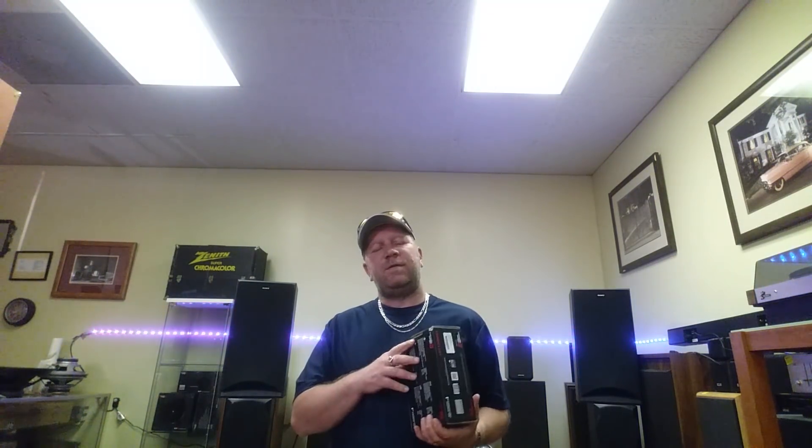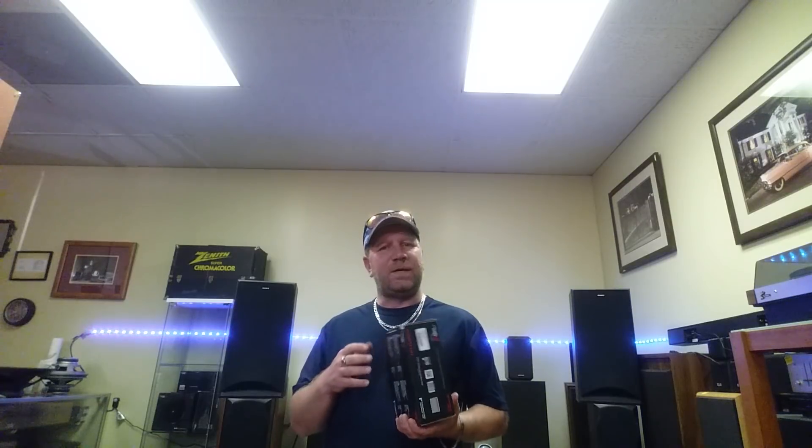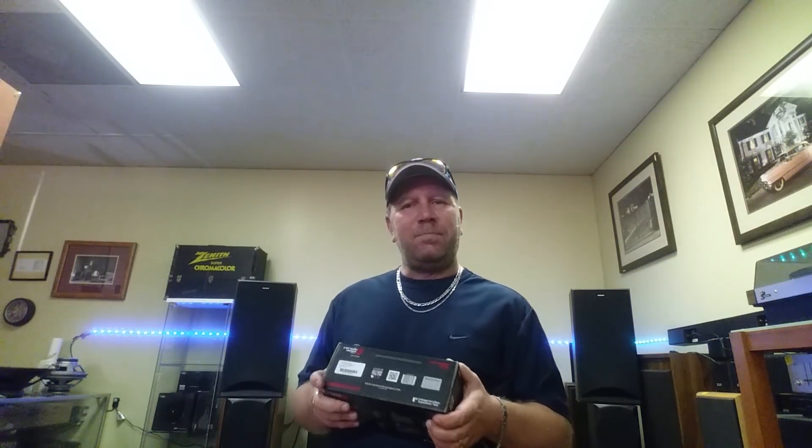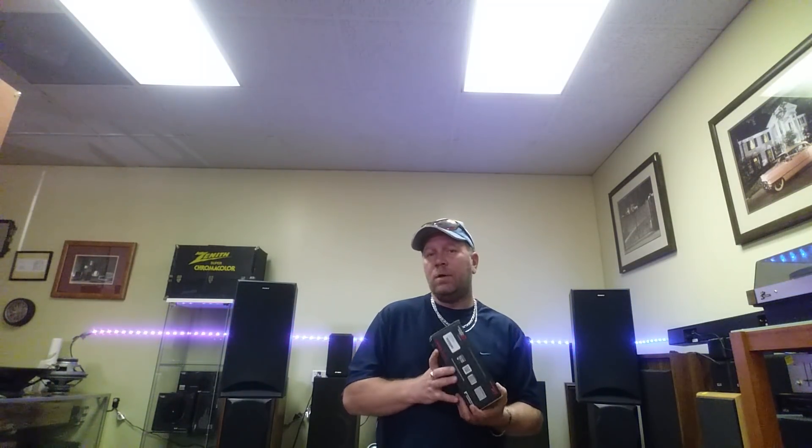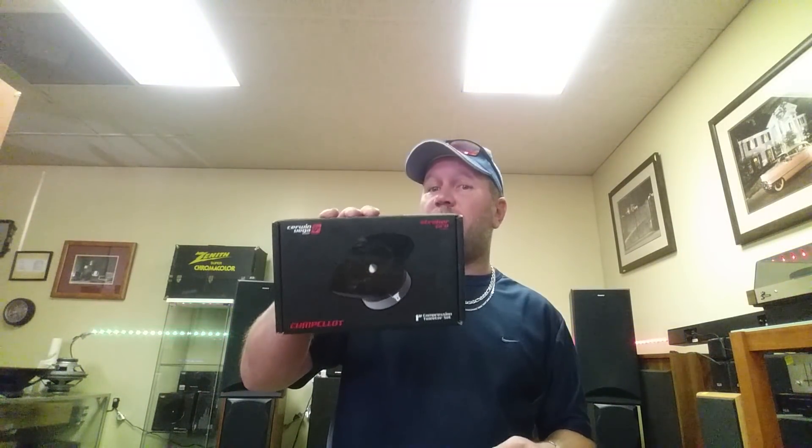Hi guys, seven days of the week I can't make a video every day, so I have decided to make two videos today. One has already been uploaded. This video will be a product information review of the new Survega Mobile Stroker tweeter that was released a couple of months ago, hitting the market around mid to late May.